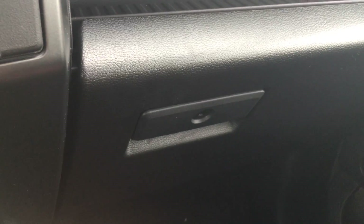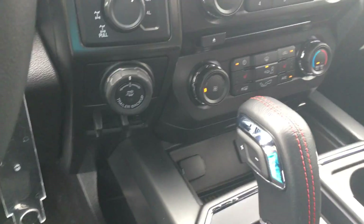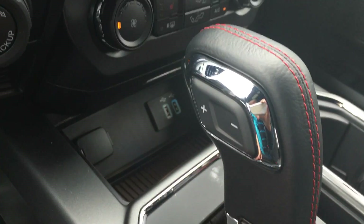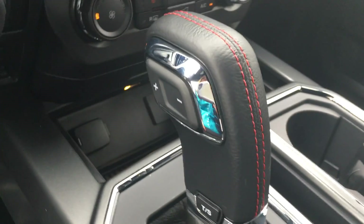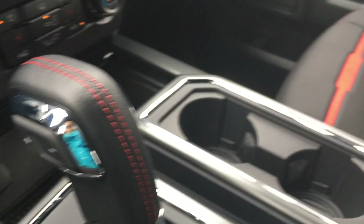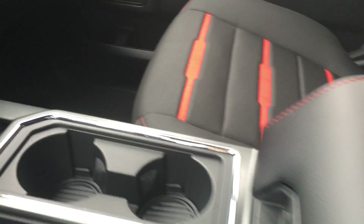We have a locking glove compartment and a little storage just up above. We have a select shifter with plus and minus paddles, and tow haul and sport modes, with nice stitching that the Special Edition has. We have a couple of cup holders and a console that locks as well as opens up.